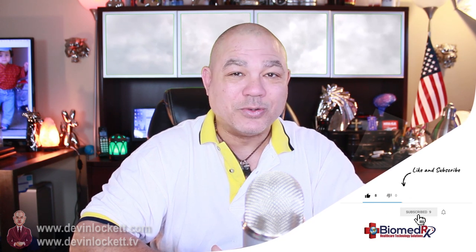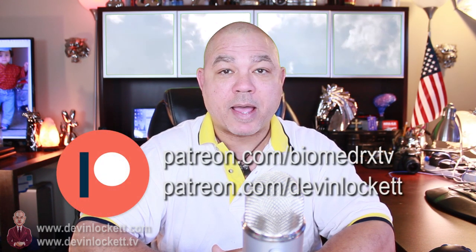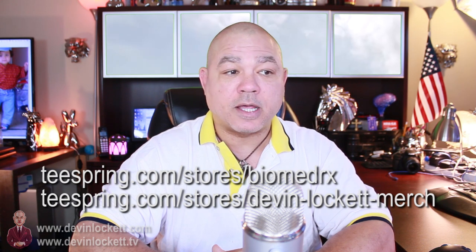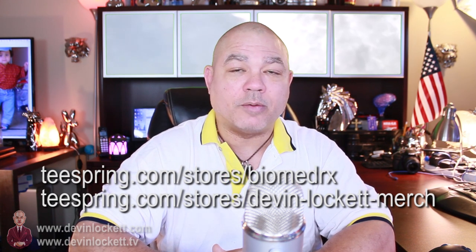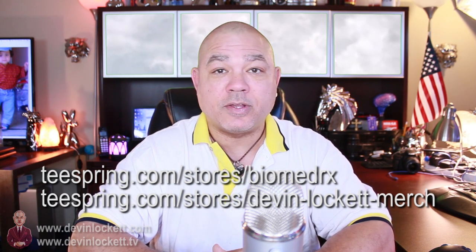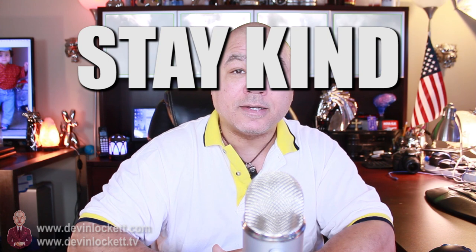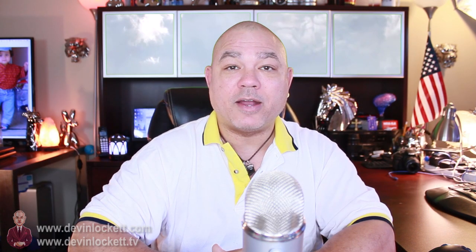Also subscribe to Devin Lockett here on YouTube. If you'd like to provide some financial support to help us make these videos, you can do so by joining us on Patreon at patreon.com/BiomedRxTV and patreon.com/DevinLockett. If you'd like to purchase some nice merch, we have great t-shirts and other merch on Teespring at teespring.com/stores/BiomedRxTV and teespring.com/stores/Devin-Lockett-merch. Once again, I would like everyone to stay kind because kind is the new sexy, stay blessed and stay healthy. Thank you for watching BiomedRxTV.